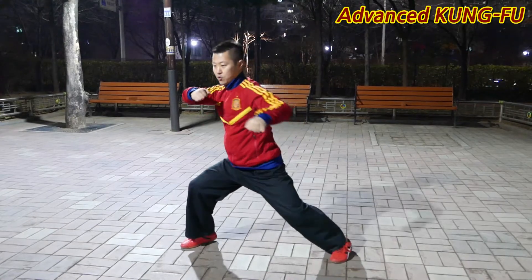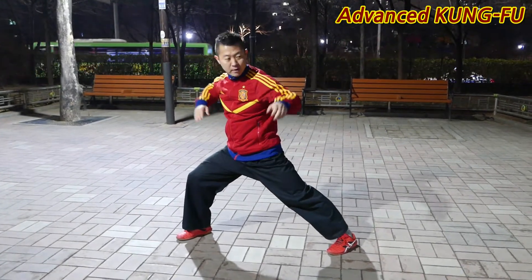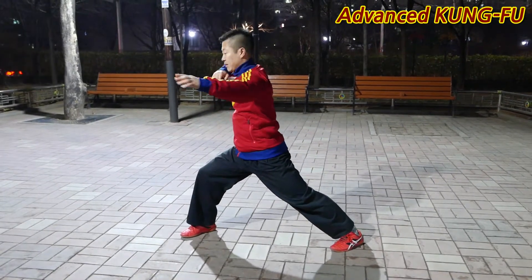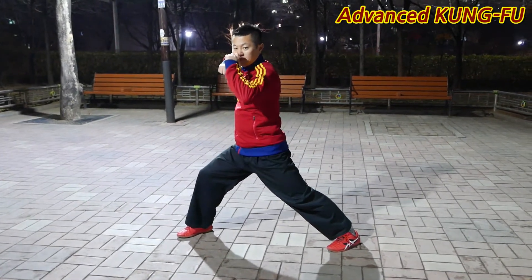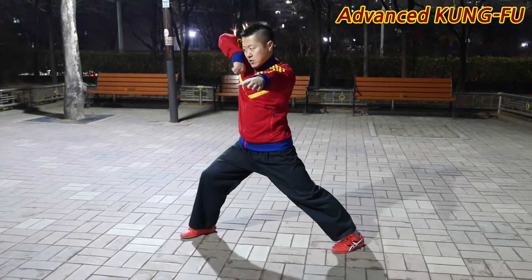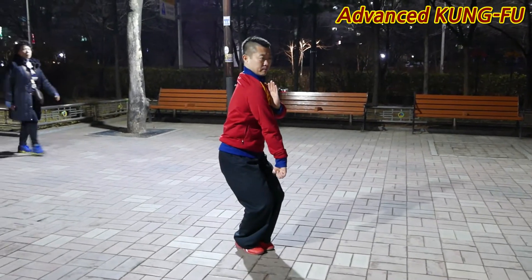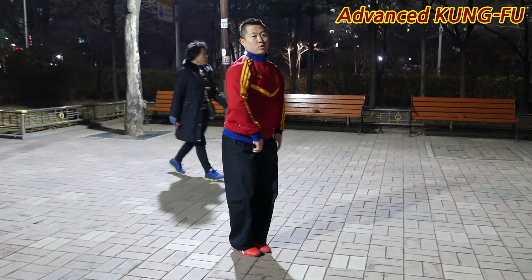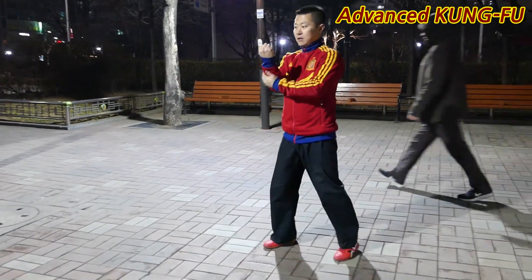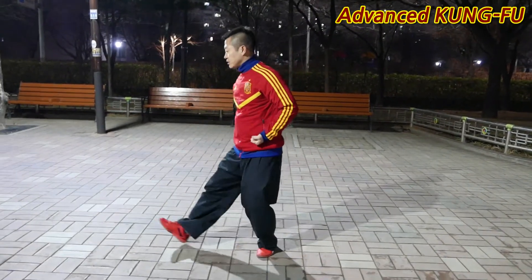This one is the same way, and this one is not as long as this one, so this one will be here. This one is the same way, and then the other one will be here. And this one is the same way.